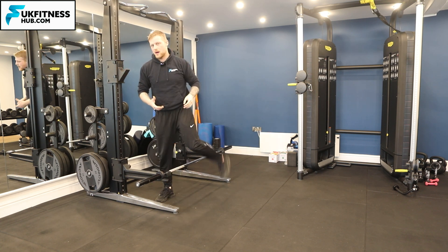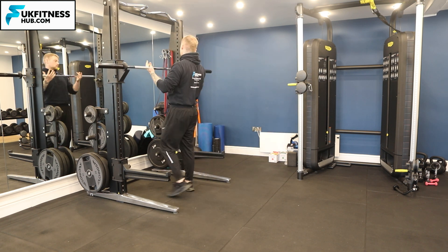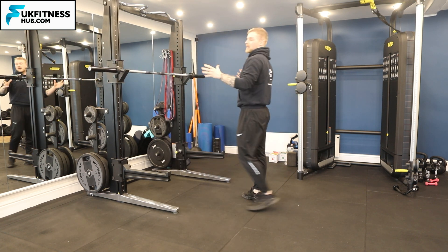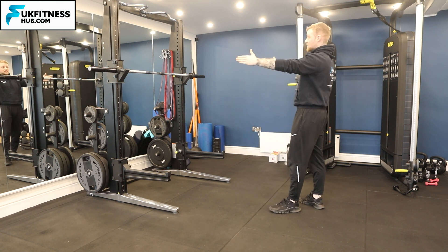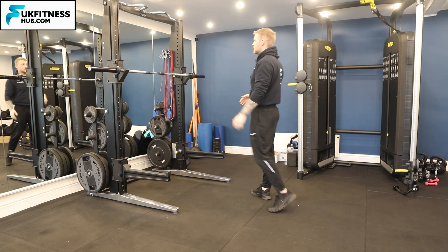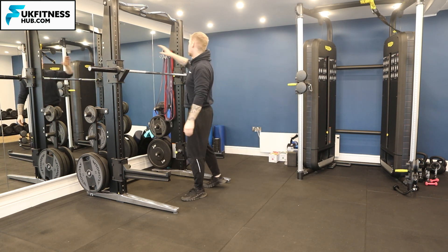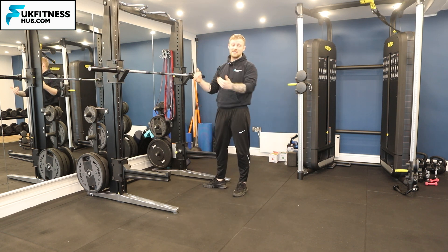Now let's put the barbell into both catches. Take a little step back and make sure the barbell is on the center line — not veered off to one side or the other. Also make sure you take note of each side and confirm they're at the same number, or at least the same height.